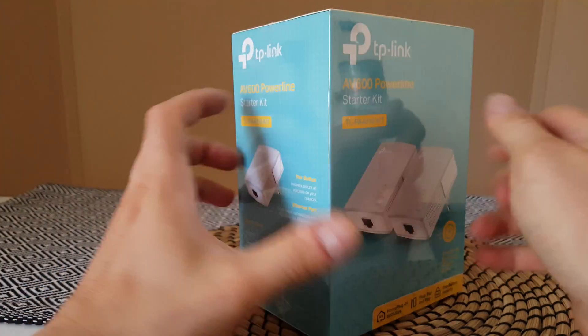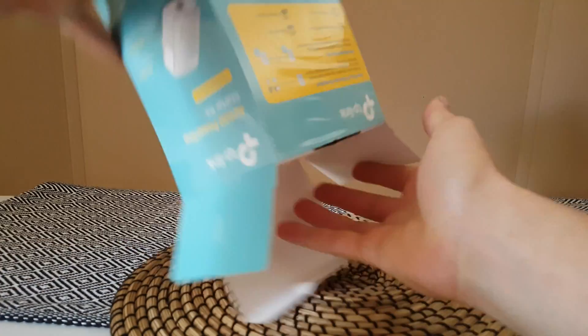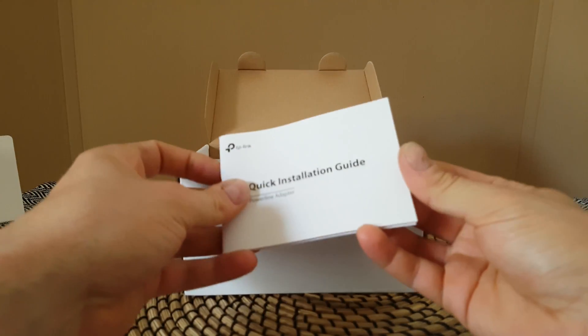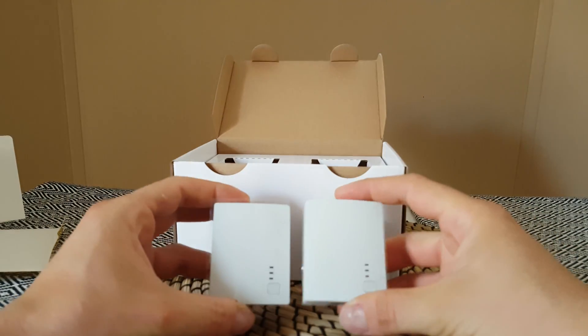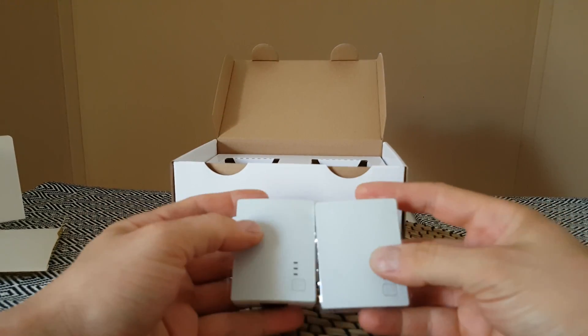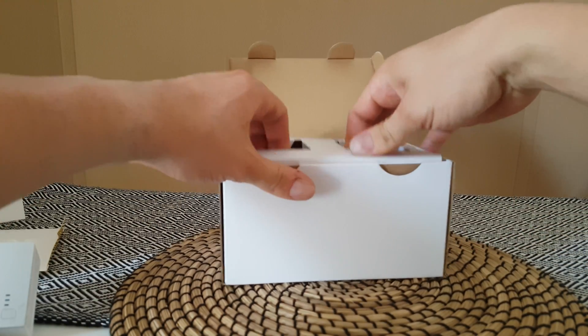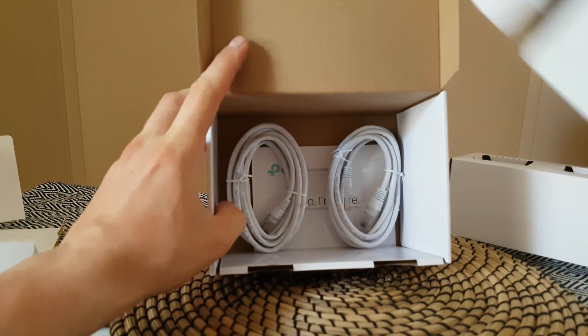Let's see what we have inside. First, we have a quick installation guide — it's not difficult. And the two small units, and some ethernet cables.